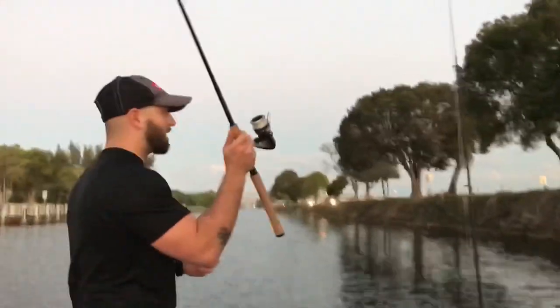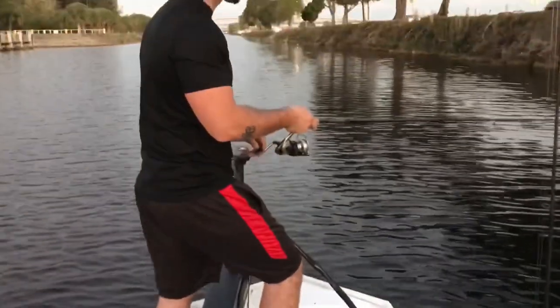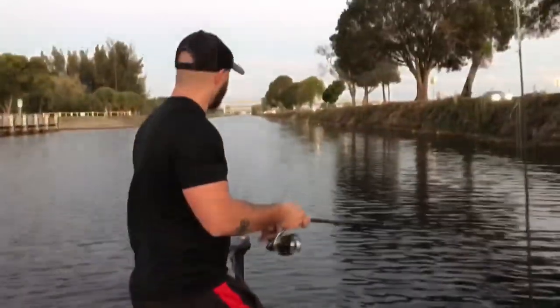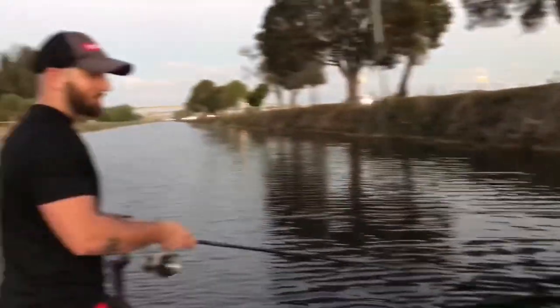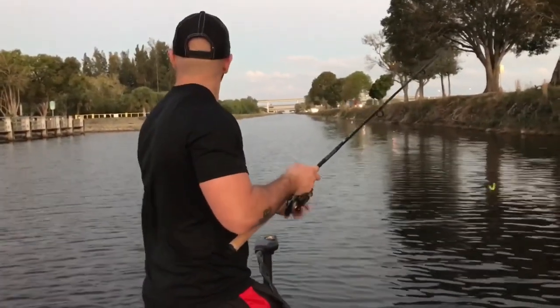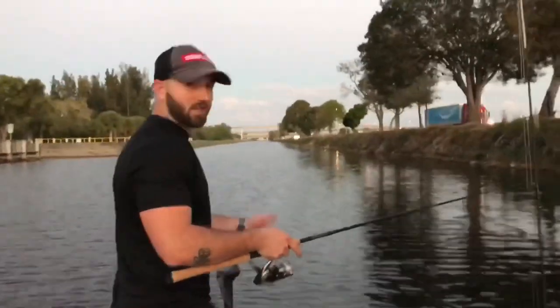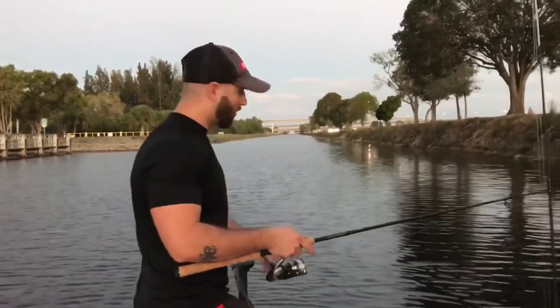I didn't catch anything, but I just came out here to test the trolling motor. We wanted to catch something, but we didn't come out here hoping to catch anything. We just wanted to make sure the trolling motor works. The sun's going down now, so we're not going to be out here for much longer. But as you can see, I'm controlling it with my foot and I'm fishing at the same time. It actually takes some concentration — it's not as easy as it looks.